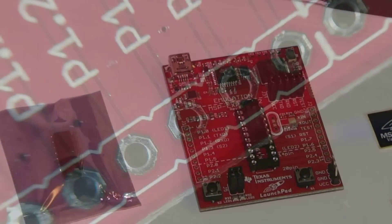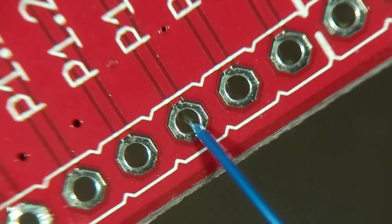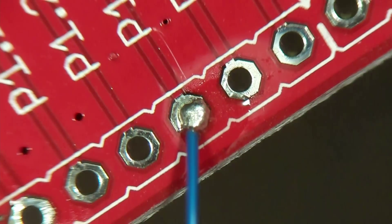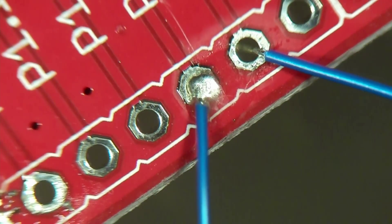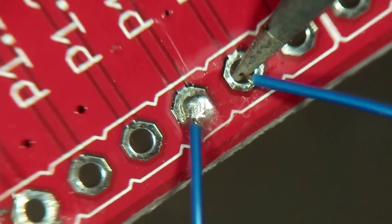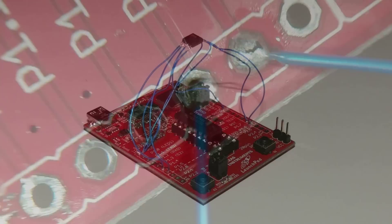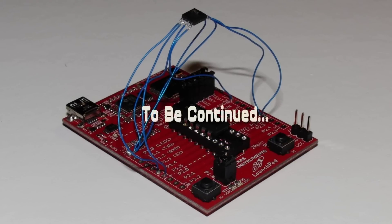Soldering the wires to the TI Launchpad is similar to the soldering you just did on the chip. Add heat and apply some solder to the terminal with the wire held in place and wait for the solder to cool. Solder each wire until you have completed all eight wires. When finished, your Launchpad should look like this. You now have a very low cost programming tool for the flash memory chip, which we will use in our next video to remove the timestamp from the camera firmware.